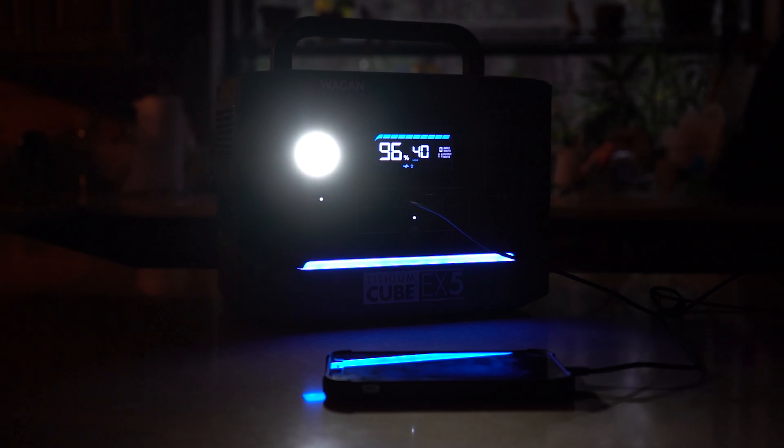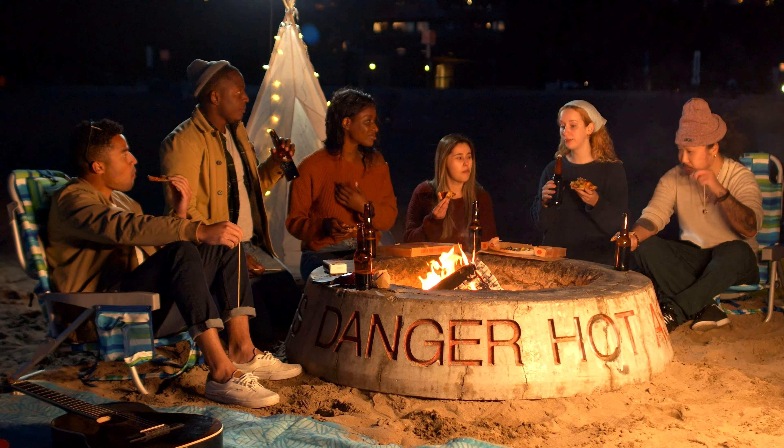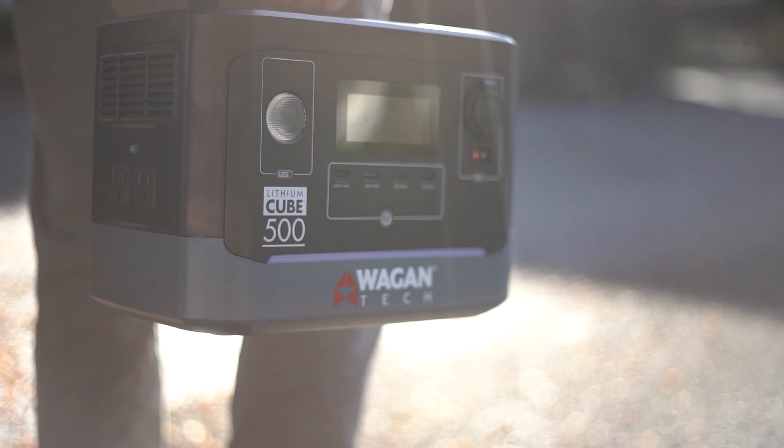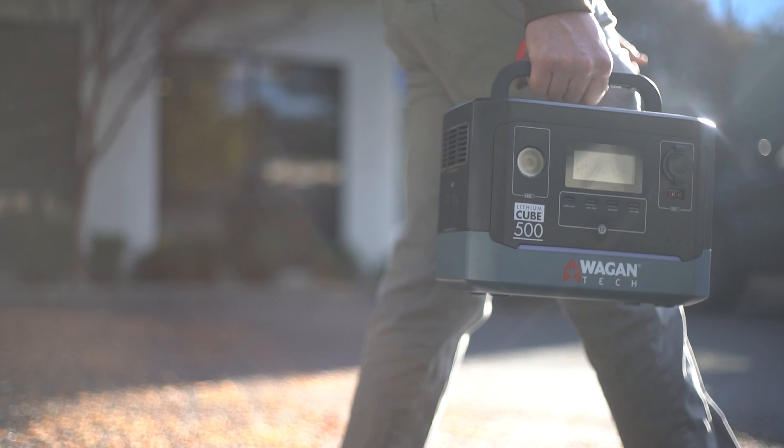The battery is a 504-watt-hour lithium-ion battery which provides you with the right amount of power for your day trips and your weekend adventures. We've maintained its compact size and light weight to ensure that everyone has the ability to take advantage of the EX5's features.